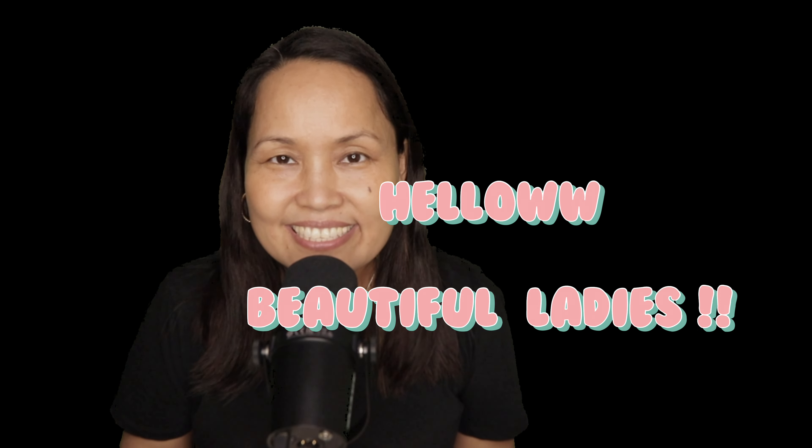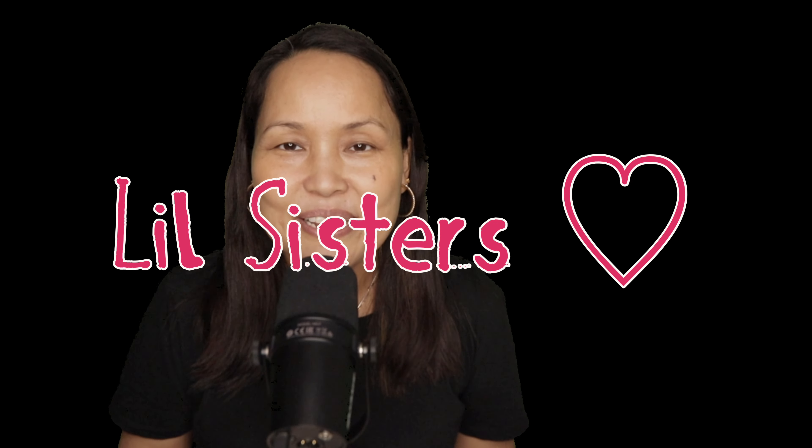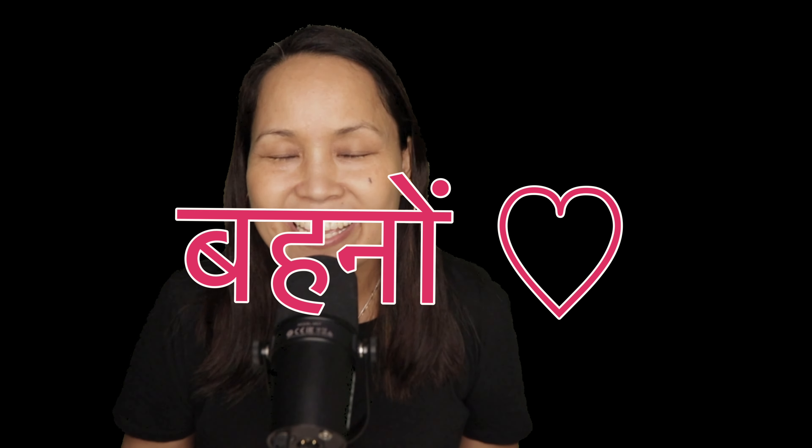Hello beautiful ladies, little sisters, behena — saaree kaisae ho? Aap ki paas drone hai ya aap drone khariidne ki liye souch raha ho kya? Aap kiya blogger hai, youtuber hai, ya aisa hi shoki — naye drone khariidne ki liye drone aap ki haat me aa gaya, aur aapka thoda sa daral lag raha ki kaise udha hai, thodi jijak mehsus hoti hai?